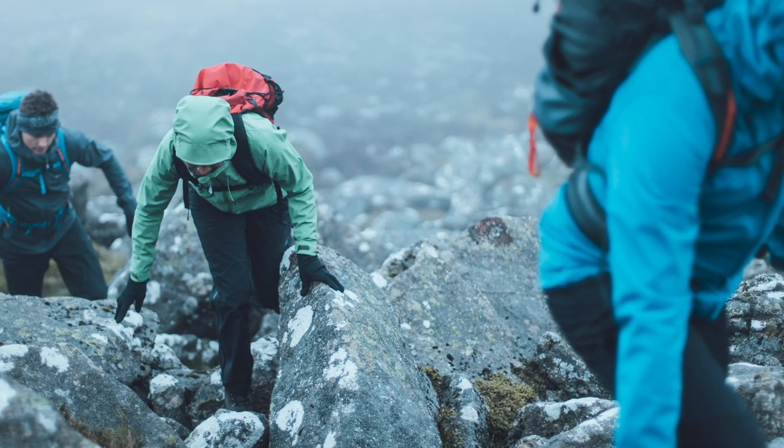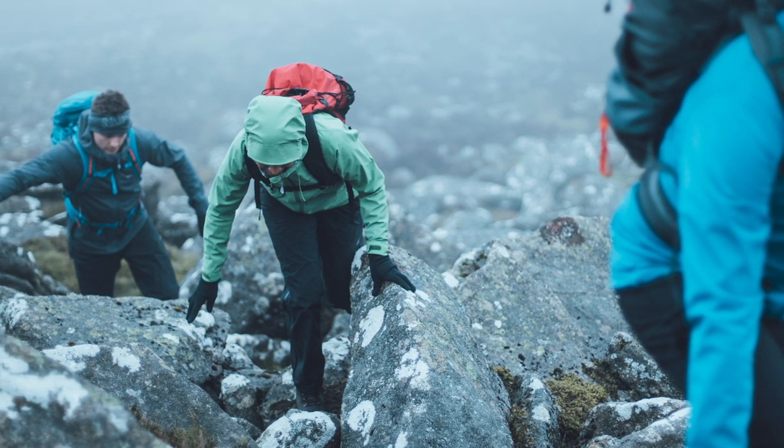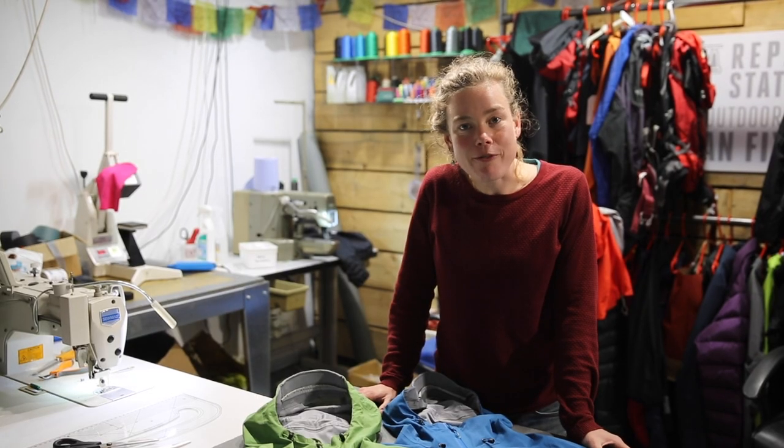The Balance has been designed for moving fast in wet weather, so along with the highly breathable fabric we've made the Balance with a neat, active fit for freedom of movement, with a drop hem and longer sleeves to ensure it never rides up.